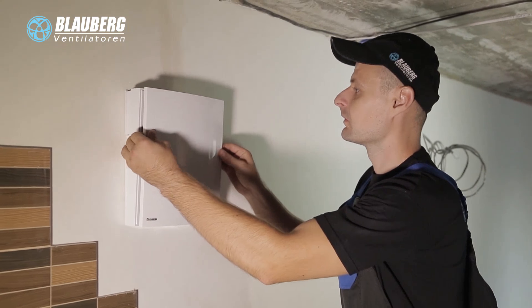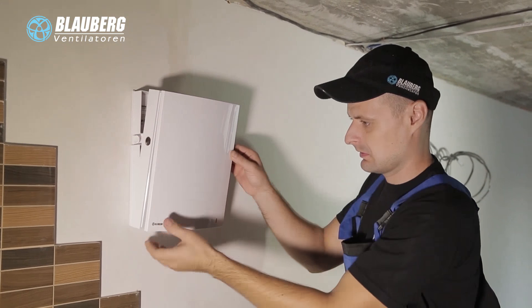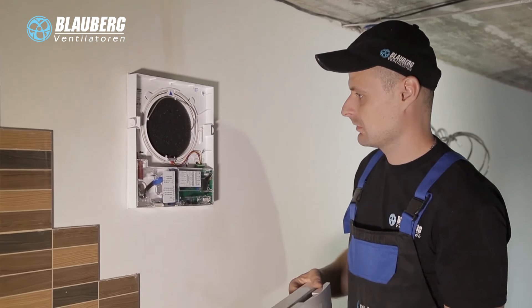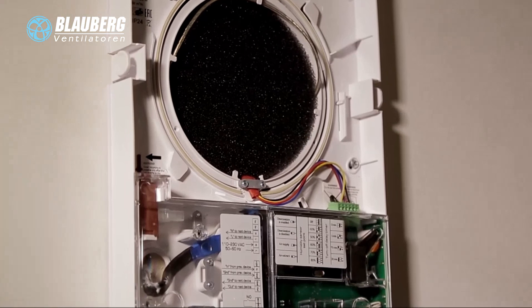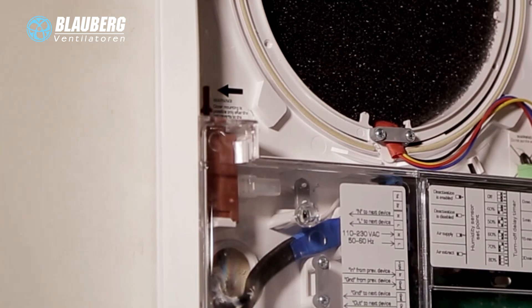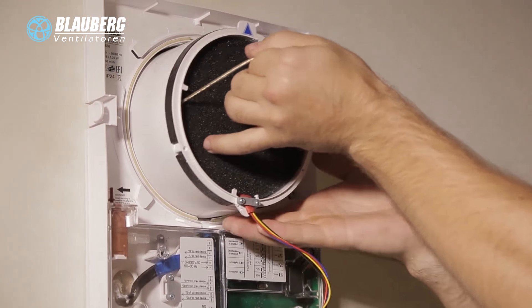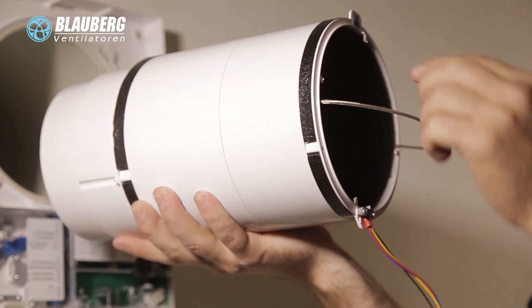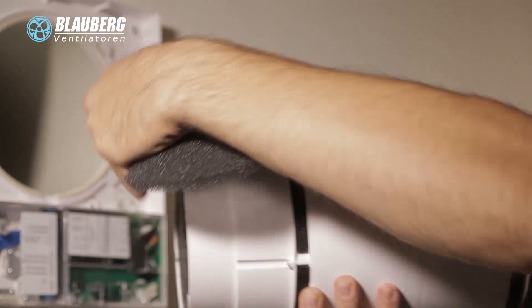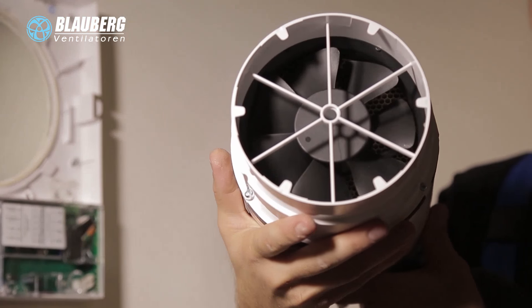Disconnect the ventilation unit from power supply prior to any maintenance operations. Press the side tabs to remove the front part of the indoor assembly unit. When installing the front panel back, make sure that the thermal actuator rod is down; if it is raised, wait approximately 2 minutes until it goes down. Remove the socket connector from the control board. Pull the cord to remove the cartridge from the air duct. Remove the filters from the cartridge. Clean the filters as required: flush the filters with water, let them dry out, and install the dry filters back into the air duct.